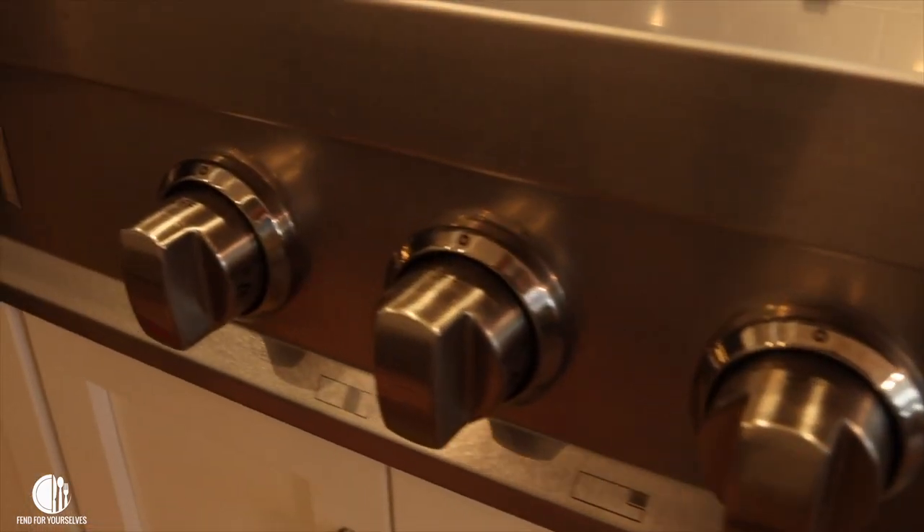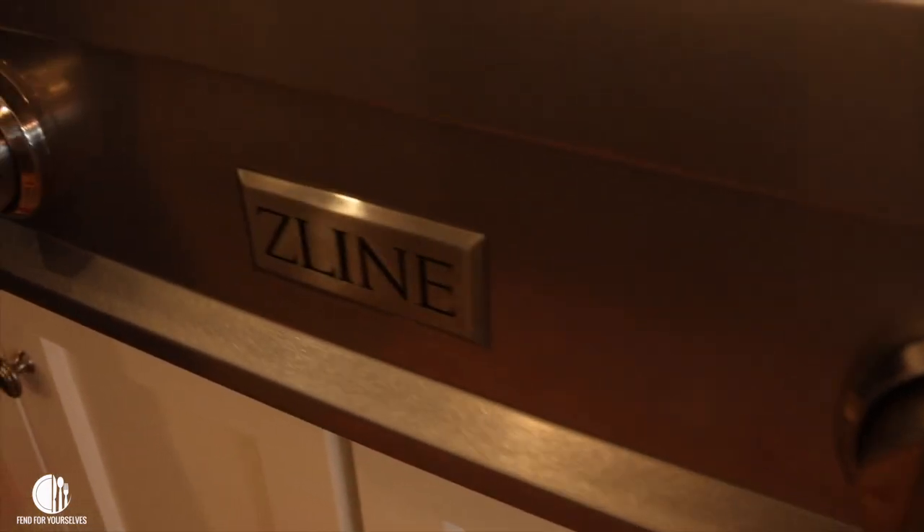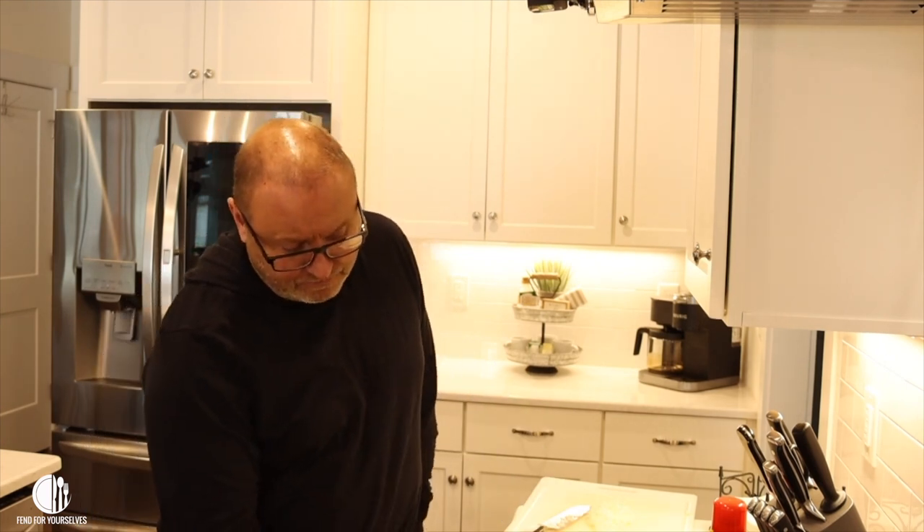I got to choose one thing when we built our house a couple of months ago — my wife chose everything in the house except for the stove. I want to make sure we get plenty of shots of the stove because I love it. But it will burn your face off if you don't know what's happening, so you light it up carefully.